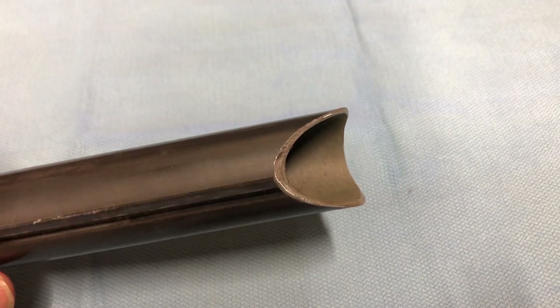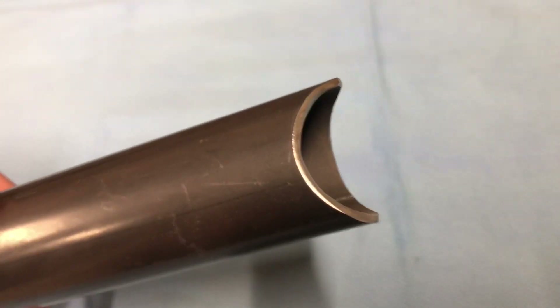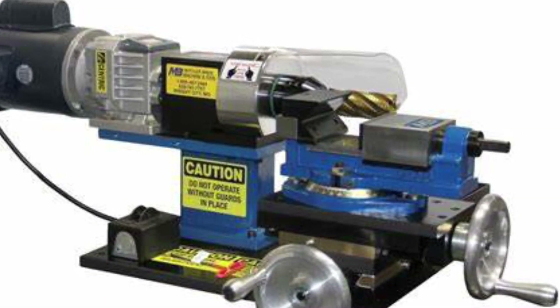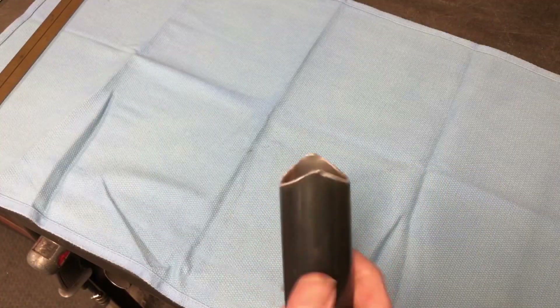Oftentimes people get intimidated by what seems to be the complexity of notching round tubing. They get tricked into thinking that they need to make a rounded profile notch with one of those pesky hole saw notchers, an expensive machine that uses oversized end mill bits, or even a grinder to grind away all the material to form a curved notch.